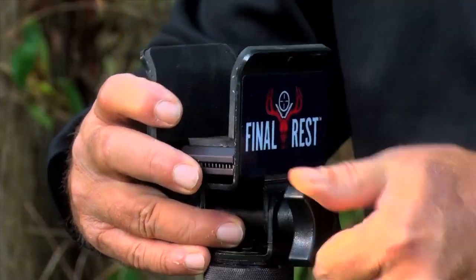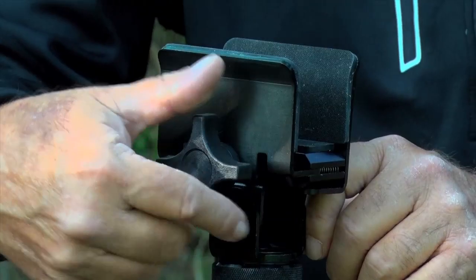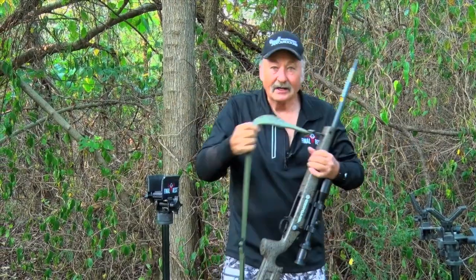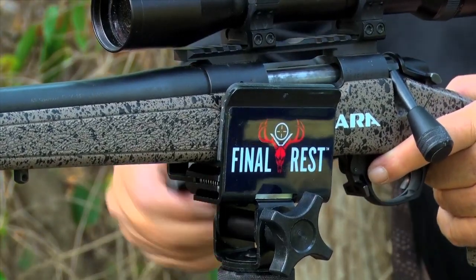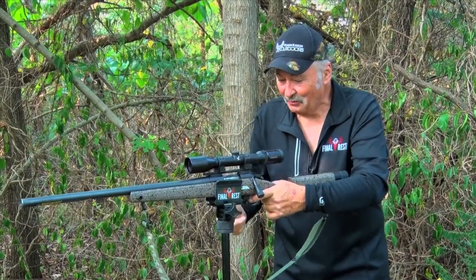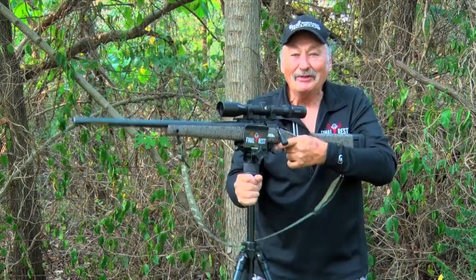You just have the ability to lock your tilt right here — tighten and lock — and over here. Just put your weapon in there and you can tighten it down. You can also adjust your up and down. Lightweight, compact. Set your gun in — man, you've got a solid rest. You can tighten that down as much as you want. I want to leave a little bit of play in there, but look how lightweight this is.